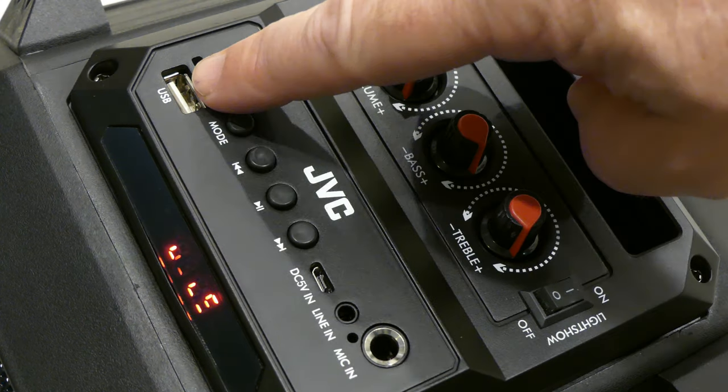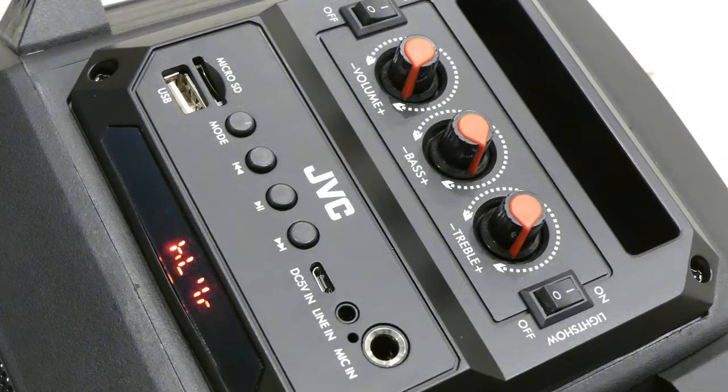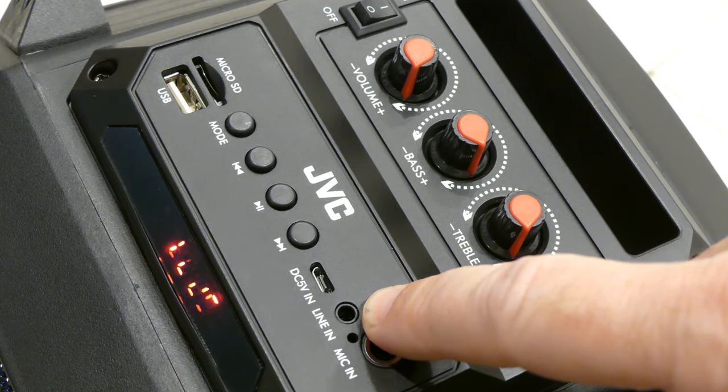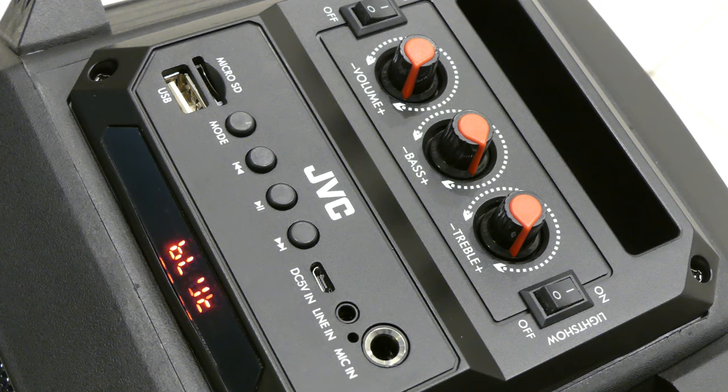Looks like we can put our MP3s on a USB stick or a micro SD card. The transport controls are very obvious — back, forward, and play/pause in the middle. Here's where you put your charger, and very importantly we've got a line-in socket. We'll be testing this with musical instruments in a moment. There's a microphone socket as well with a standard size TSR jack, so that's really good.